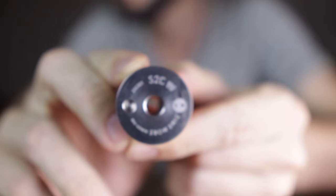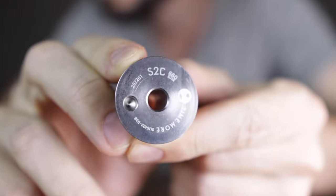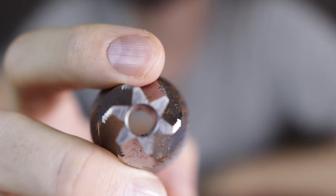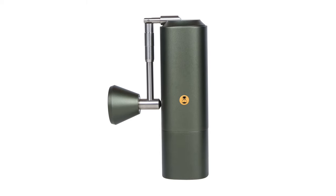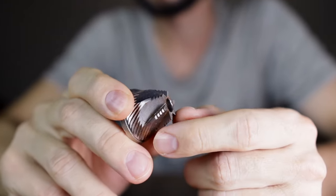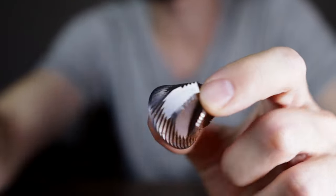The really big difference in the C3 lies in the new burr set that Timemore has produced. This burr uses what Timemore calls spike-to-cut technology, also shortened to S2C. The inner cone burr looks rather unusual with vertical lines going up across the upper part of the burr. This design is inspired by the burr set used in Timemore's high-end grinder, the Timemore Chestnut X. However, even though there are some similarities, these burrs are definitely not the same — they are slightly smaller at 38 millimeters versus 42 millimeters and the geometry is quite different. When Timemore initially launched the spike-to-cut burrs there was a little bit of hype, but it seemed to die down pretty quickly, so it's not really clear that the technology makes much of a difference in real life.